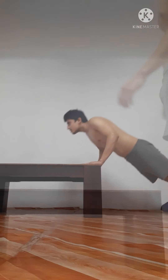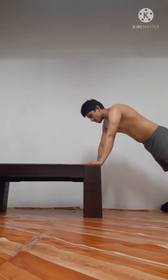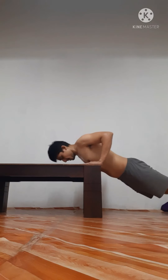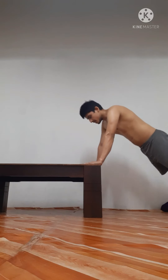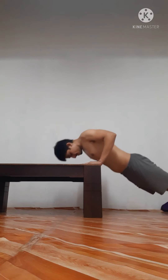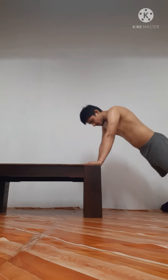Now I am doing incline push-up. One, two, three, four, five, six, seven, eight, nine, ten, eleven.